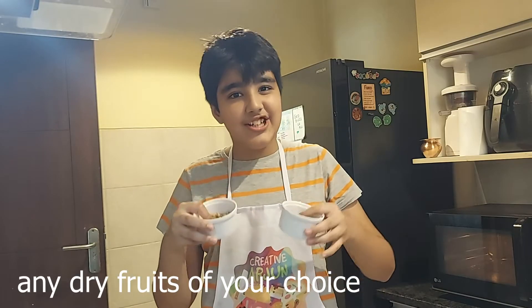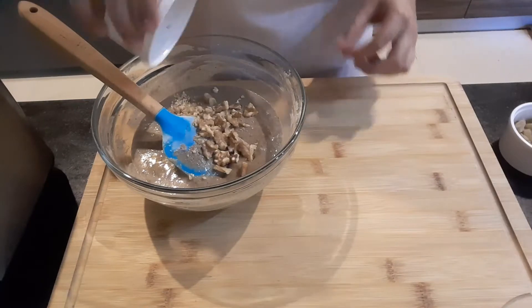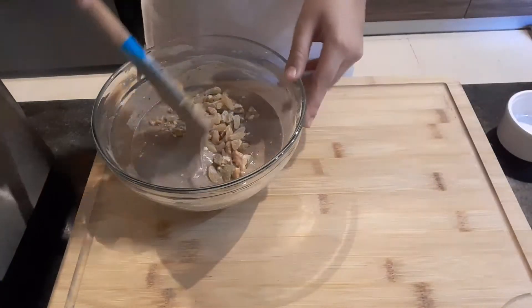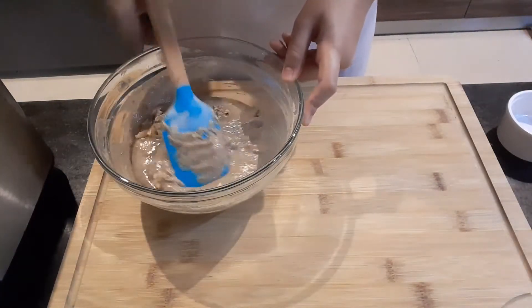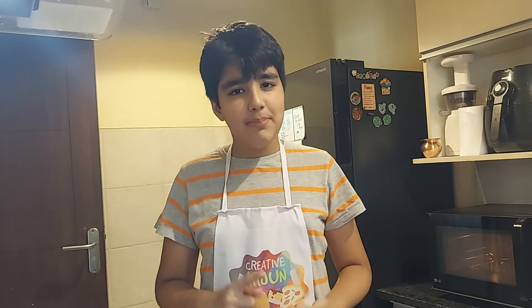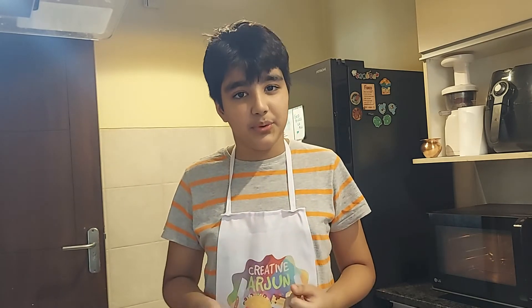Now I will add walnuts and raisins to your lightly golden flour. You must have noticed that I did not add baking powder or baking soda. That is because most people don't include it in their festive foods, so I will be adding fruit salt or eno instead.